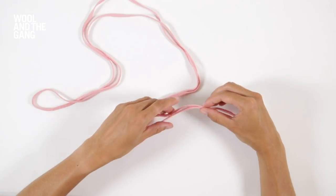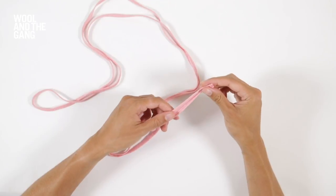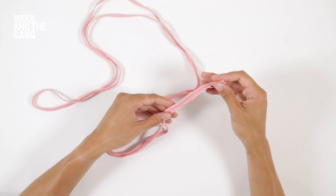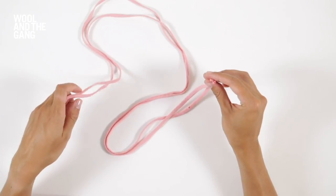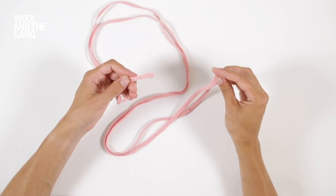To demonstrate this technique I've cut a single length of yarn which is about 2.5 metres long, but you should refer to your pattern to see how long you need to cut yours. I've folded my length of yarn in half once so that I've got two cut ends and then a looped end.